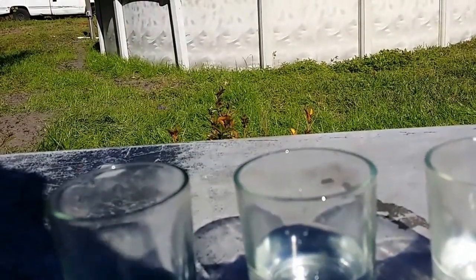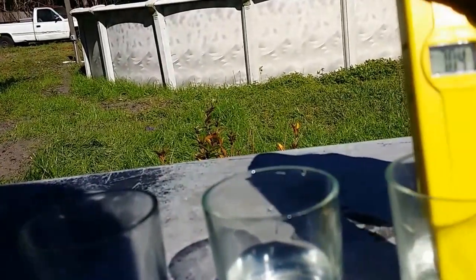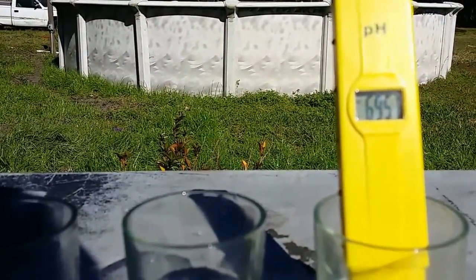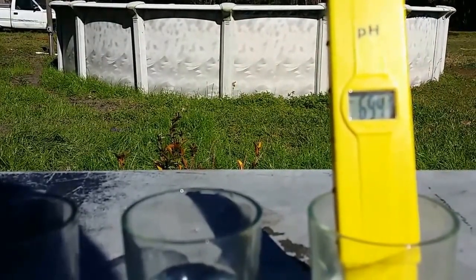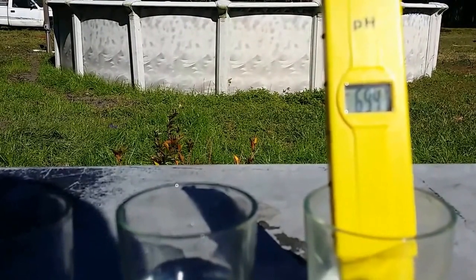I'm wiping the probe off so I don't carry any water from the first sample into the second, trying to keep the process as contamination-free as possible. I'll go ahead and put it in the bucket sample now. It looks like it's going to settle — it just fell right there — so I don't even think I need to pause it.